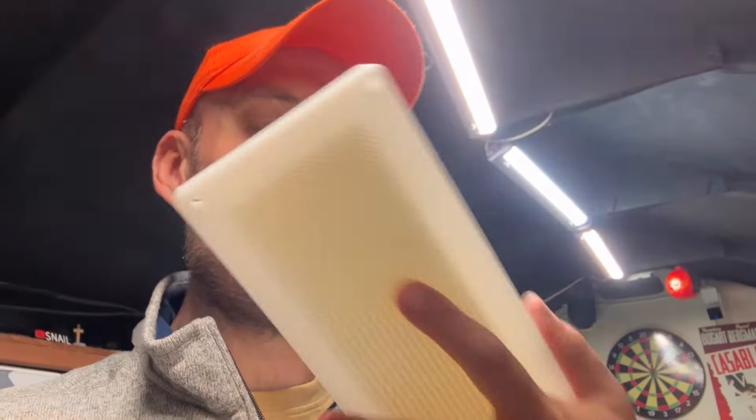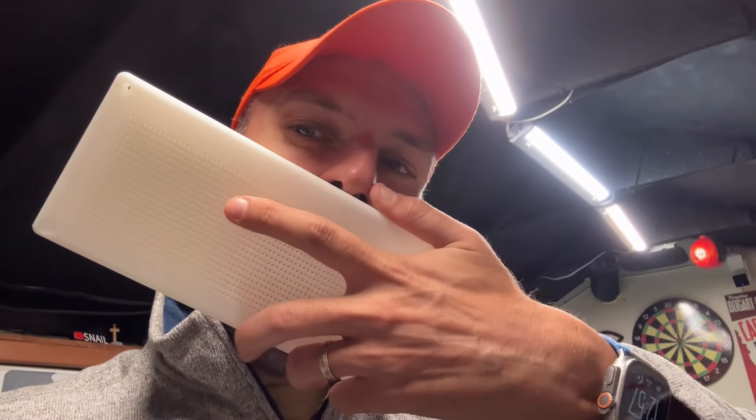I'm gonna blow through it. Let's see how that works. It lets air right through. I don't think it's gonna inhibit it at all. Let's put it on, let's test it out.